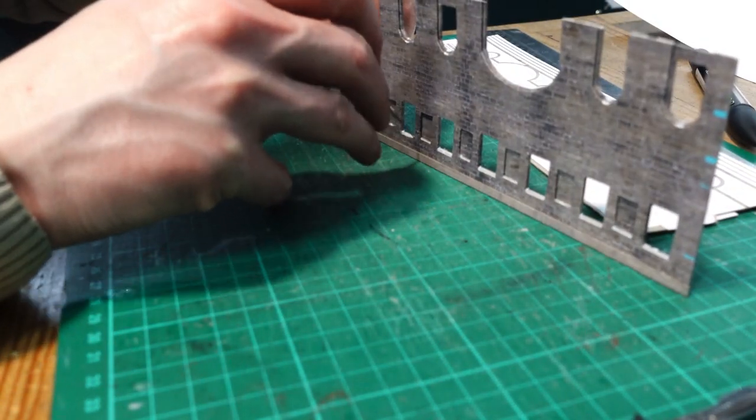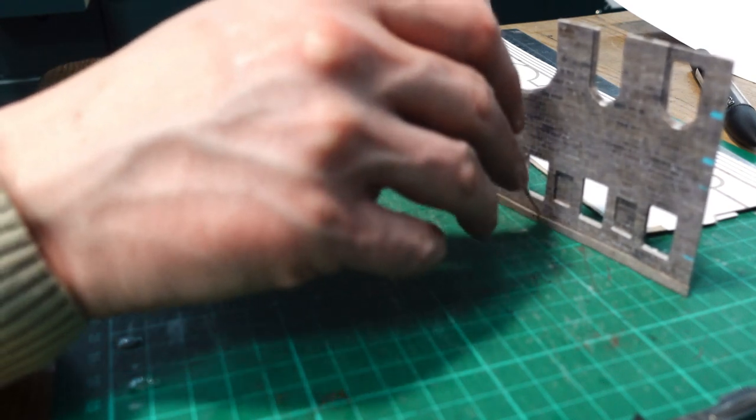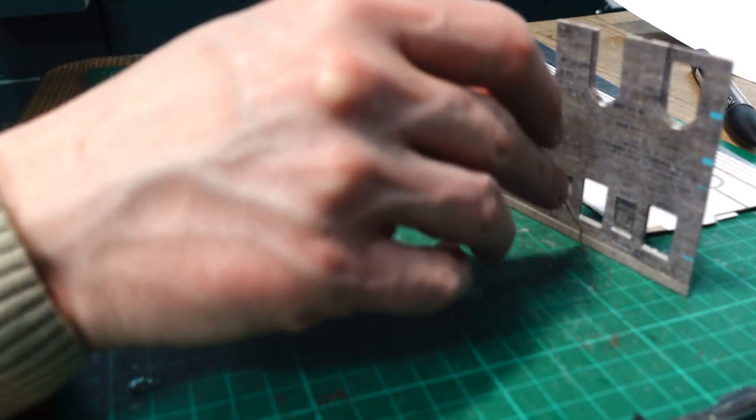I turned the wall upside down and nudged the top piece against my mat to ensure that it was aligned properly with the top of the wall.